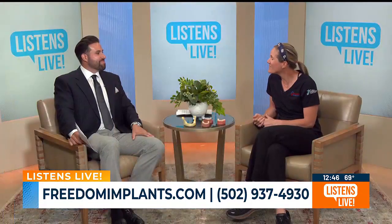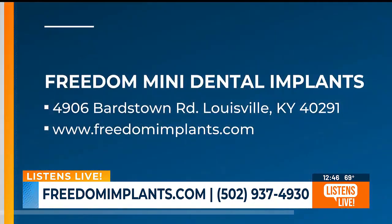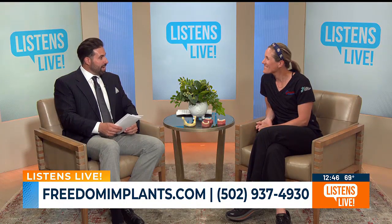It seems like steak and salads are the two things people miss the most. If you're out there and you want that confidence back and that after picture is what you're after, the best way to get in touch is our website, freedomimplants.com, or you can call the office at 502-937-4930. The consultation is no charge. We are a small office, not corporate — I'm the only dentist there, so your consultation will be with me. If you become a patient, you become family to us.